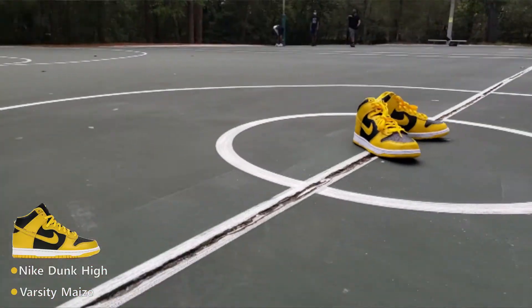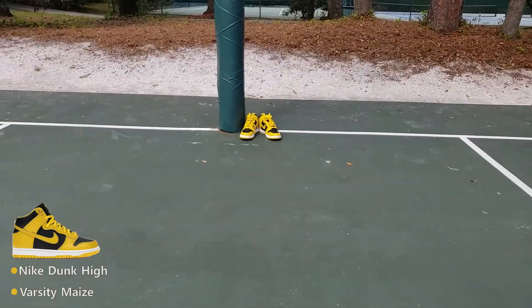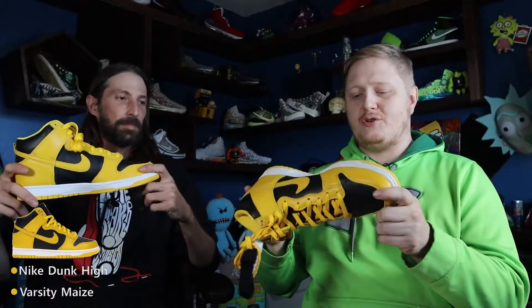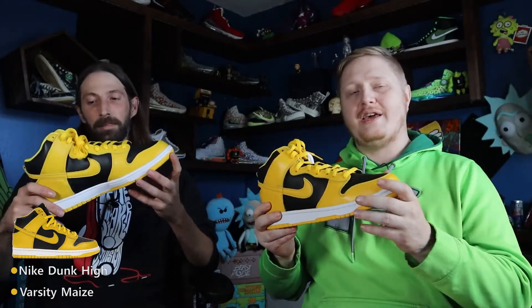The big thing is Pat's pair that he got from the Simply Clean convention center in January, so we're finally gonna show you what those are. This is the Varsity Maize colorway — three different laces: white, black, and yellow. It's a pretty clean shoe, just black and yellow — perfect for a Pittsburgh Steelers fan or a Wu-Tang fan.